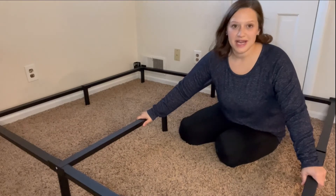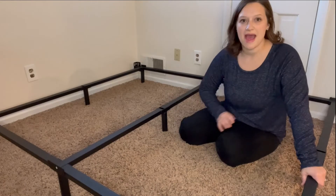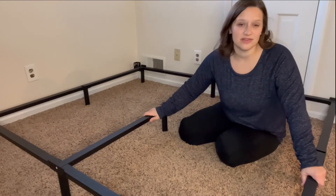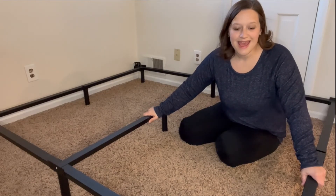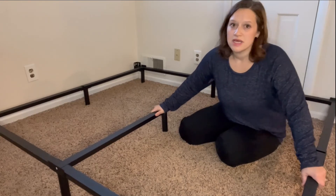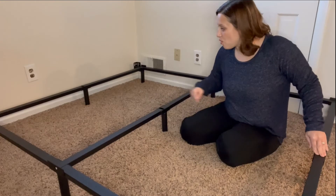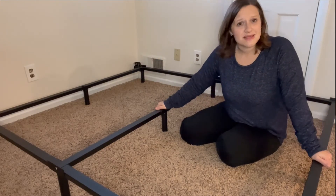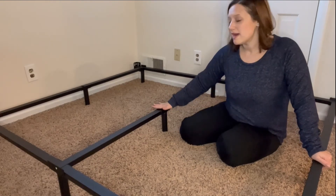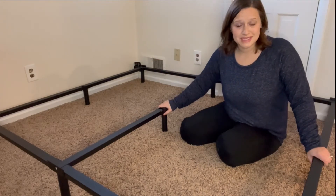This bed frame is so easy to put together. You don't need any tools — no Allen wrenches, anything like that. You can just hand tighten everything. It's super strong, this metal is going to hold, there's no squeaking. The fact that it supports all the way down the middle is something you don't usually get — you might get a single support, but in this design you get supports all the way down.